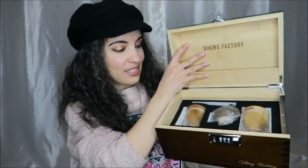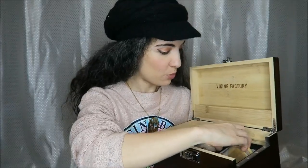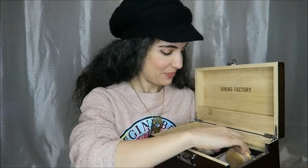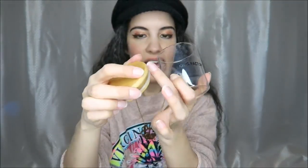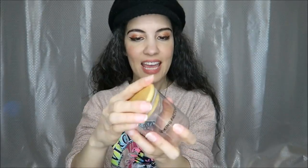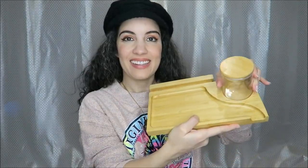Under here we have all of the other accessories in the box. We have two glass smell-proof containers. Here is one of the containers with the nice bamboo top, and you can see the little gasket. It also fits right here on the top of the tray — it fits right in there.